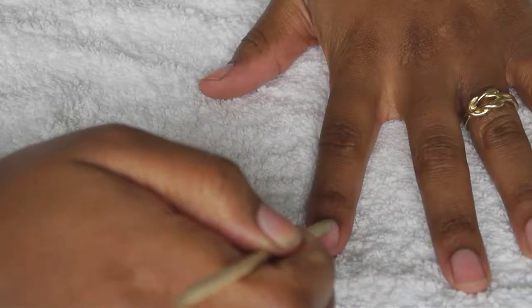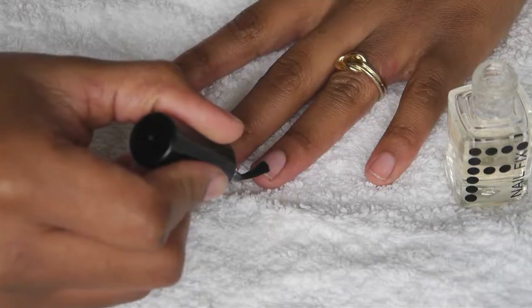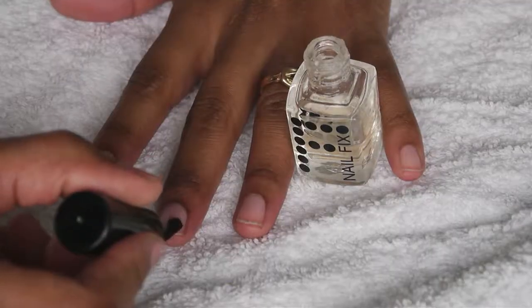Then using an orange stick, just gently push back your cuticles. Then I like to add a neutral or clear base coat.